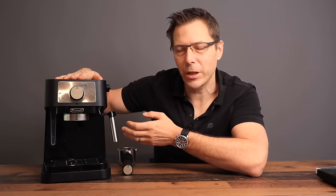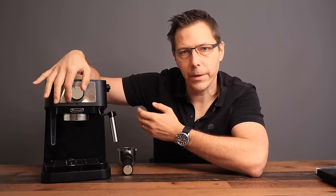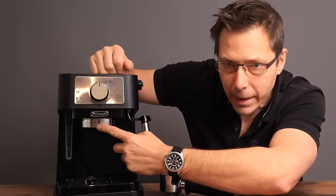Operating this machine is very simple. It's got one selector switch — you can move it to steam mode to increase the temperature of the boiler up to steaming, or you can turn it the other direction for the pump. One thing that really sets this machine apart is that this right here is a heated brew group.